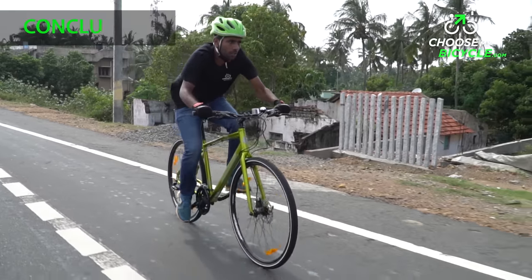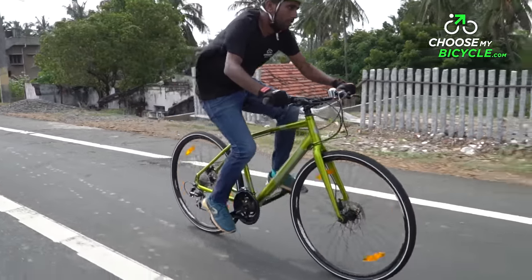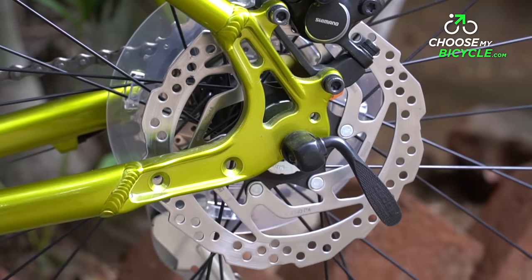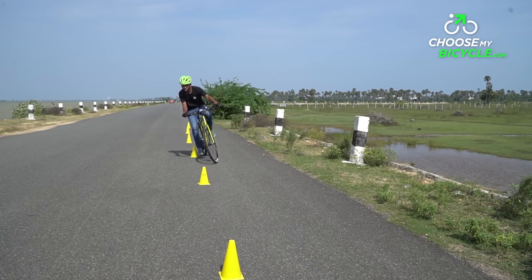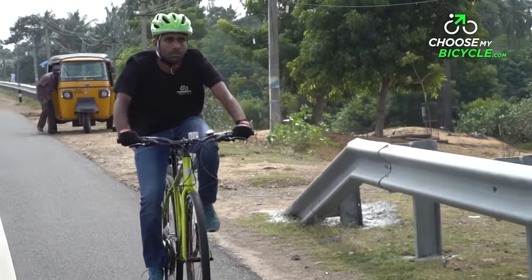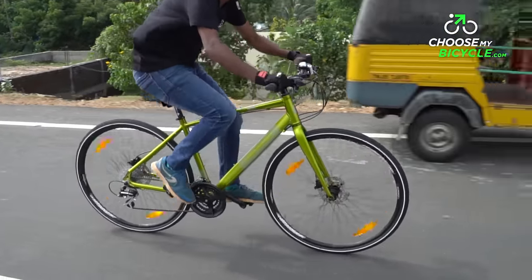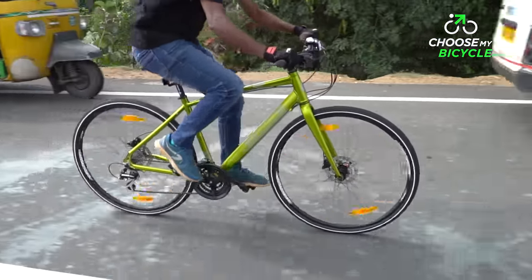This new 2018 hybrid bicycle has a comfortable frame geometry with top-notch paint quality. The high-performing hydraulic disc brakes along with the fast-rolling tyres make the ride quality safe and comfortable on busy roads and fast-moving highways. Priced at around Rs 35,000, the Merida Crossway Urban 20D is the perfect hybrid bicycle for commuting and fitness rides on urban and highway roads.